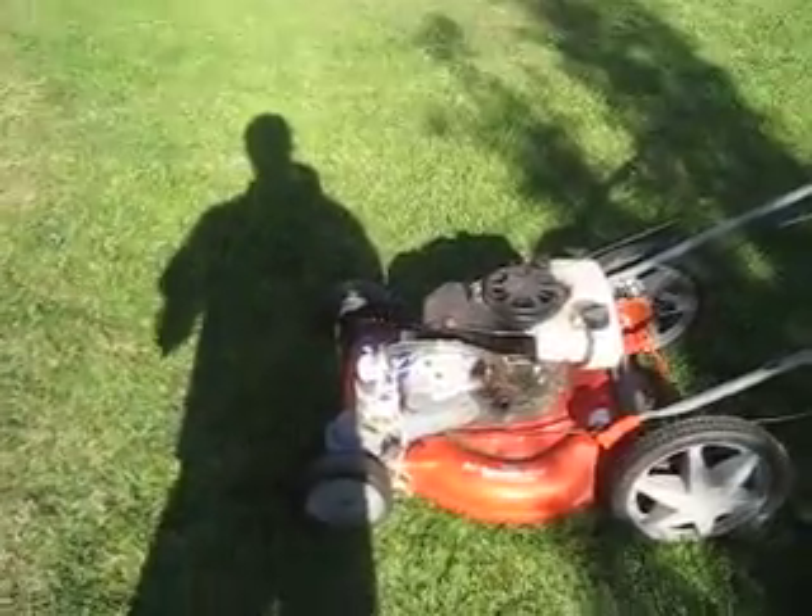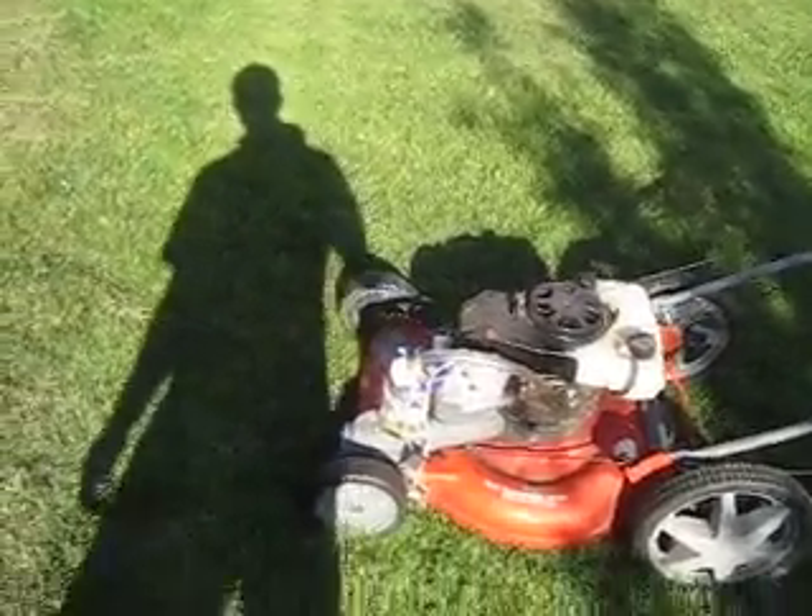Hey everybody, this is Ty with HHO for Life. I just wanted to show you another update on my vaporizer — not really an update, I just wanted to go into a little bit more detail on it.